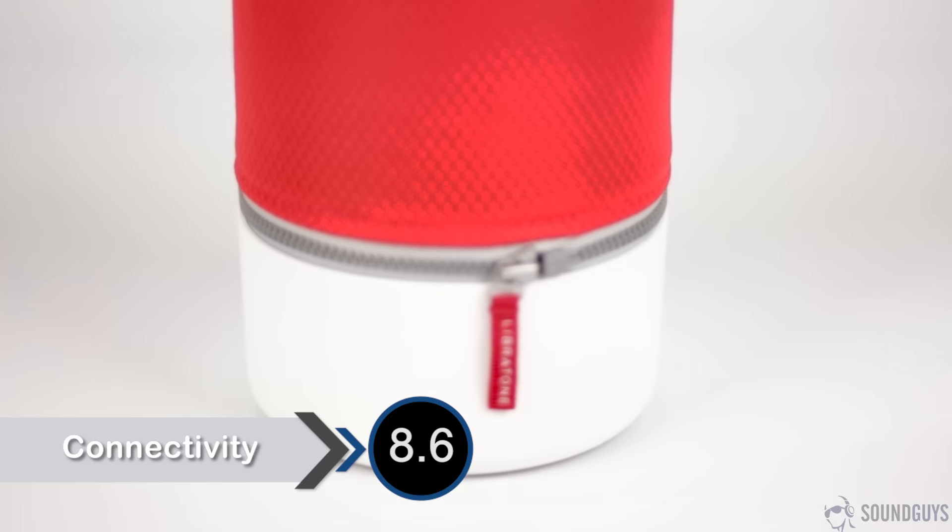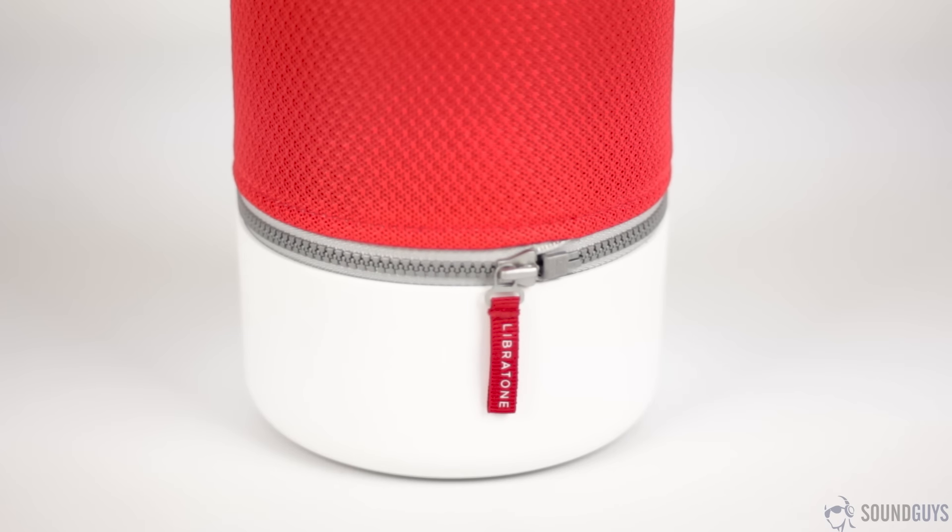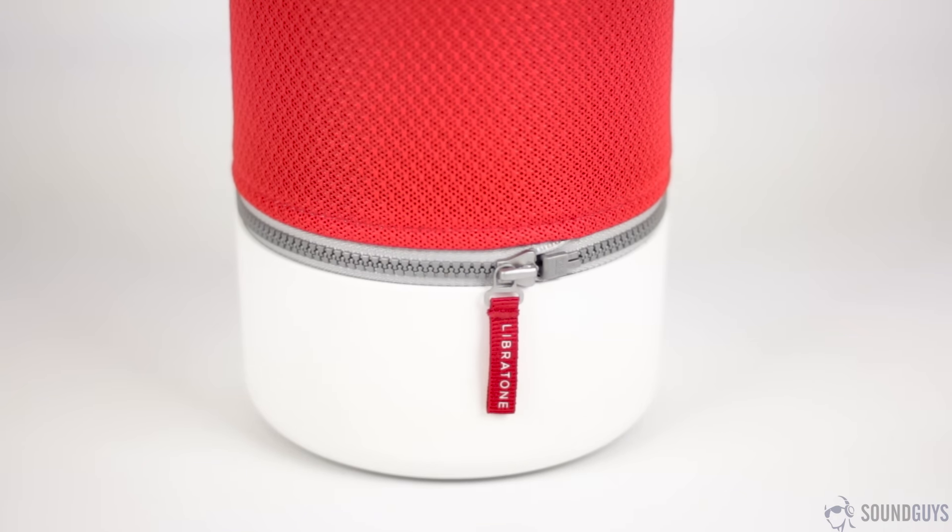If there was anything that the Zip was lacking in terms of build and design, it makes up for it with connections. You can connect to it with Bluetooth, AirPlay, DLNA, or Spotify Connect. Bluetooth was strong up to around 25 feet, but after that it did tend to get a little spotty. That wasn't the case at all when I was connected to Wi-Fi, which worked perfectly regardless of where I was in the house.